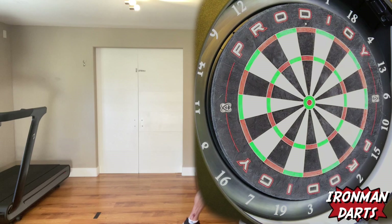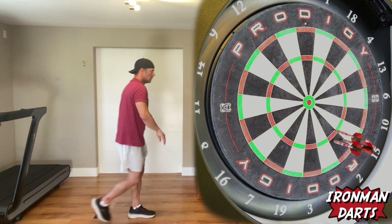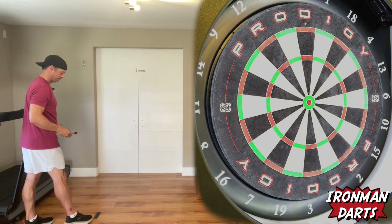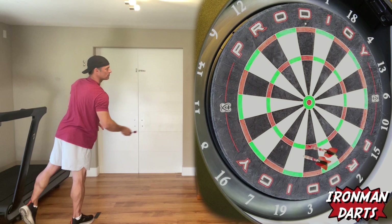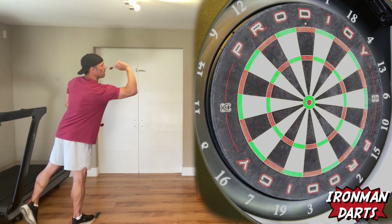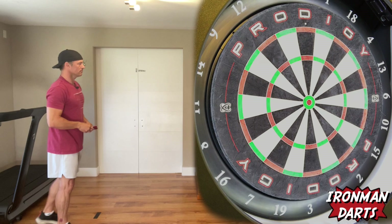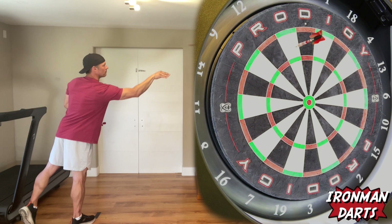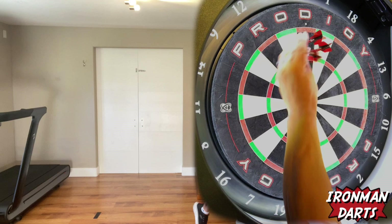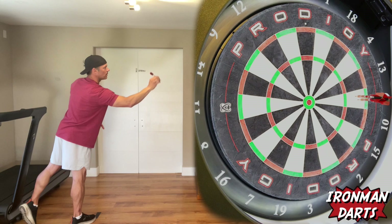Two. Wish I would have started off with a number. Five. Plus four, nine. There we go. Nine plus four, 13. Ten. Averaging a two mark. 13.